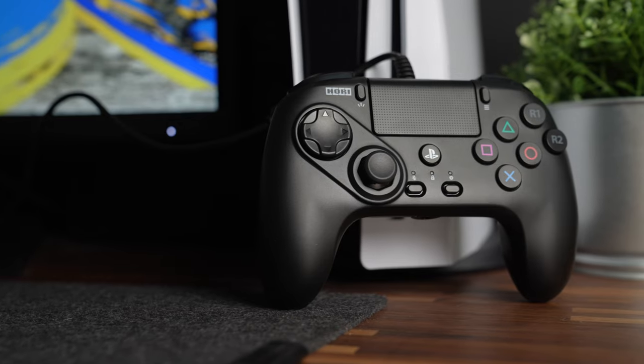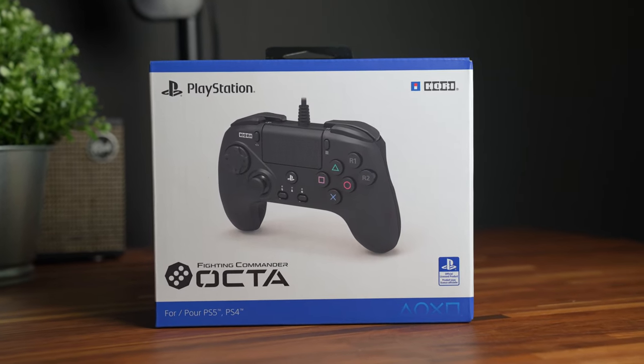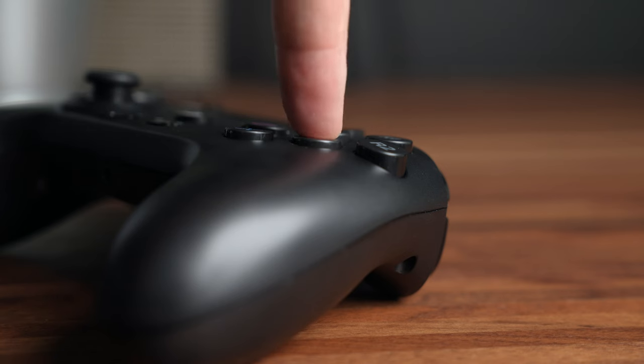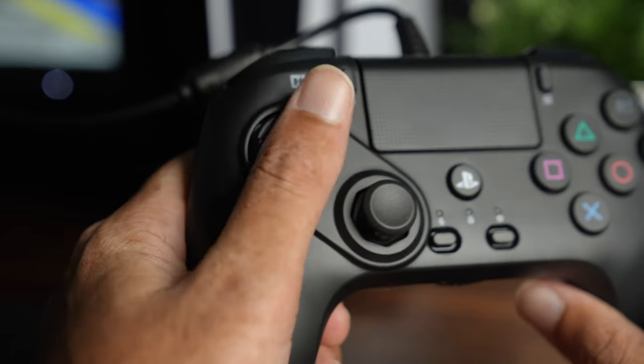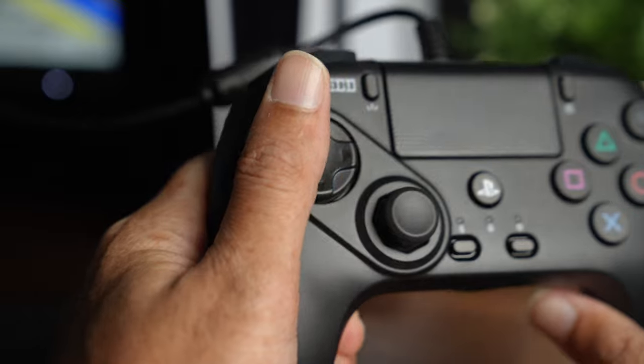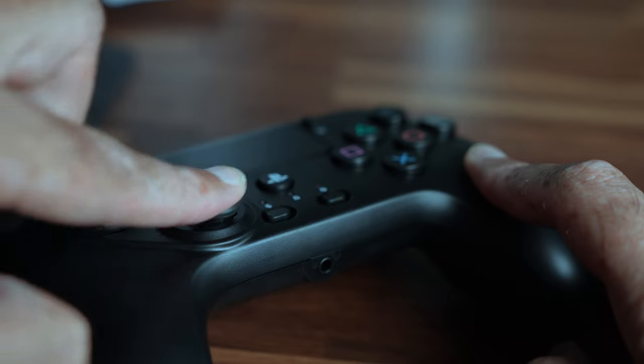This next controller is the Hori Fighting Commander Okta for the PlayStation 5. It looks very similar to the BTOP we were just talking about, but this one is compatible with the current generation of consoles. There is also an Xbox and a PC version. It's similar to the BTOP Thorn with its six face buttons — the response time is super quick, accurate, and tactile. The D-pad is also a circular D-pad which I'm a fan of, especially in fighting games, and it has a good level of resistance which prevents inaccurate inputs. The Hori Fighting Commander also has a left-sided analog stick which has an octagonal gate to help lock in the four cardinal directions as well as diagonals.